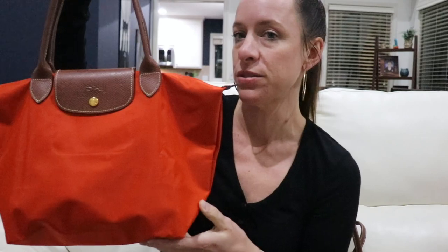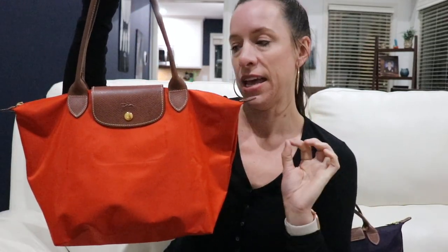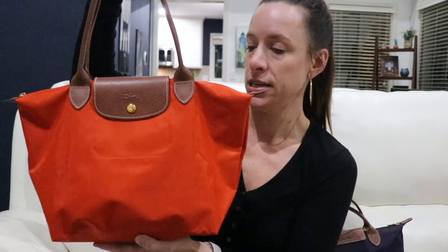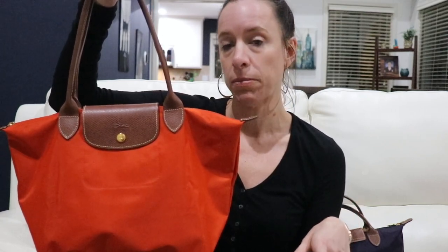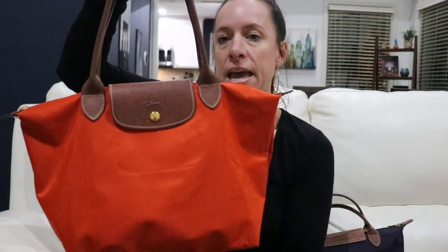I'm going to start with the long handle bag because it's actually a recent purchase and I absolutely love it. It's in the color paprika and it's still available on Nordstrom Rack. This is the updated version of the Longchamp Le Pliage Originals — the original line with the brown handles — and it has both a front and a back pocket.